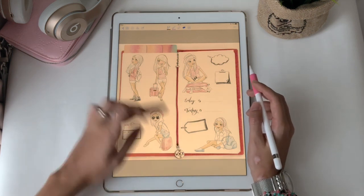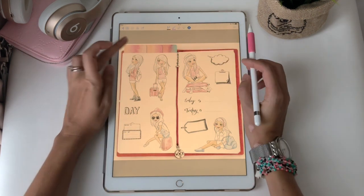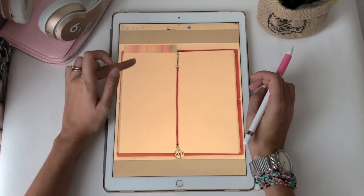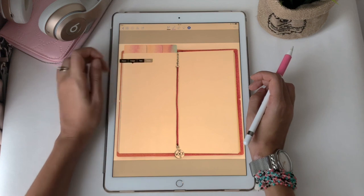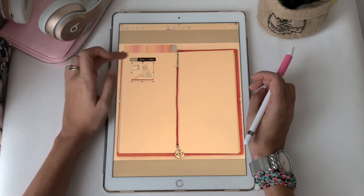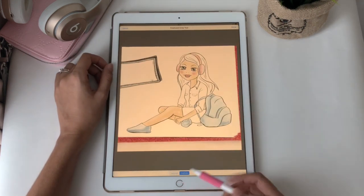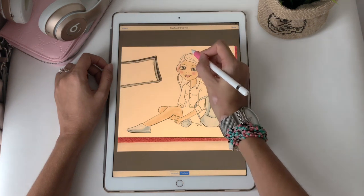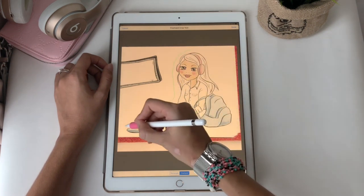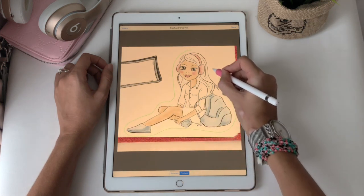Now go back to the page you want to insert it into. Long press and paste. Click on it and crop. Now make sure that you have the three-hand tool selected and make the selection around the sticker. Because it's on a white background, you will have the effect as if it's a die-cut sticker.